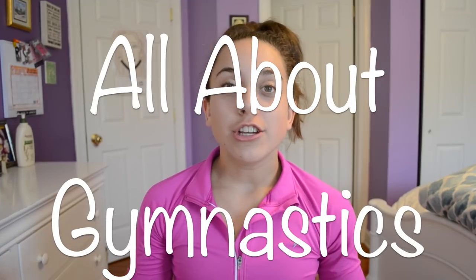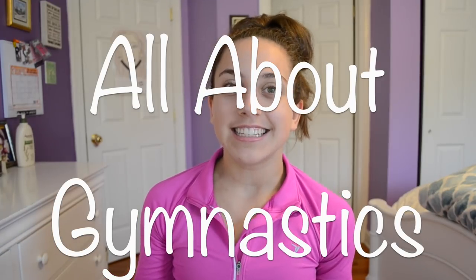Hey guys! I'm Molly from Everyday Gymnastics and today I'm going to be telling you everything you should know before starting gymnastics. I hope you guys like this video and I hope it's informative. Before we get started please remember to click that red subscribe button down below and also hit the bell so that you will be notified every time I post. Without further ado, let's get started.